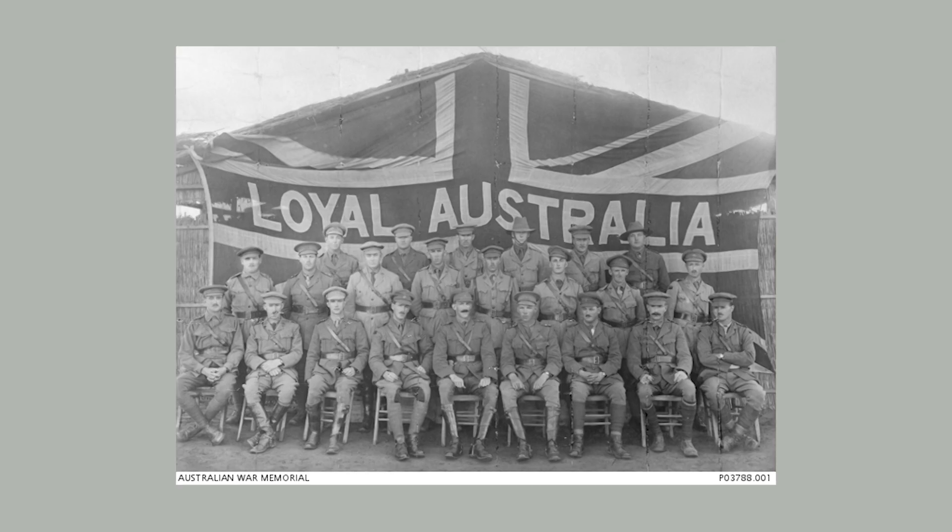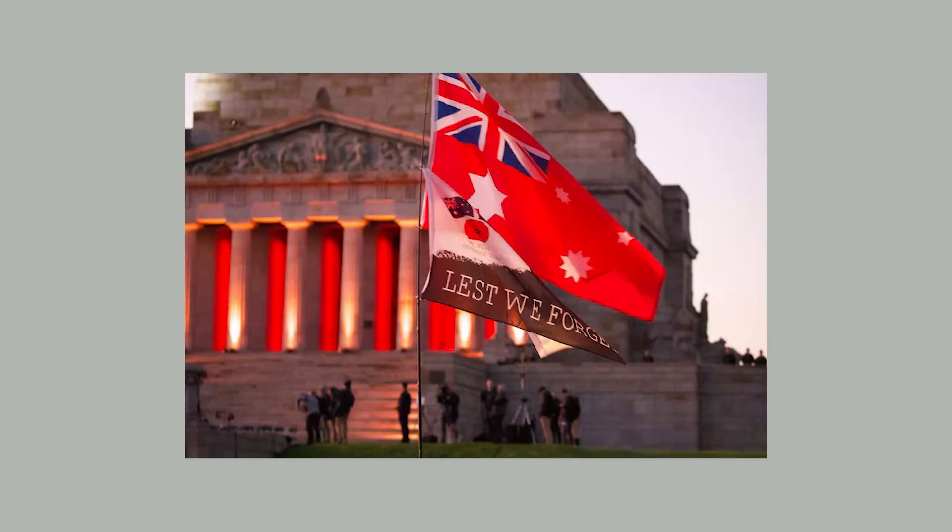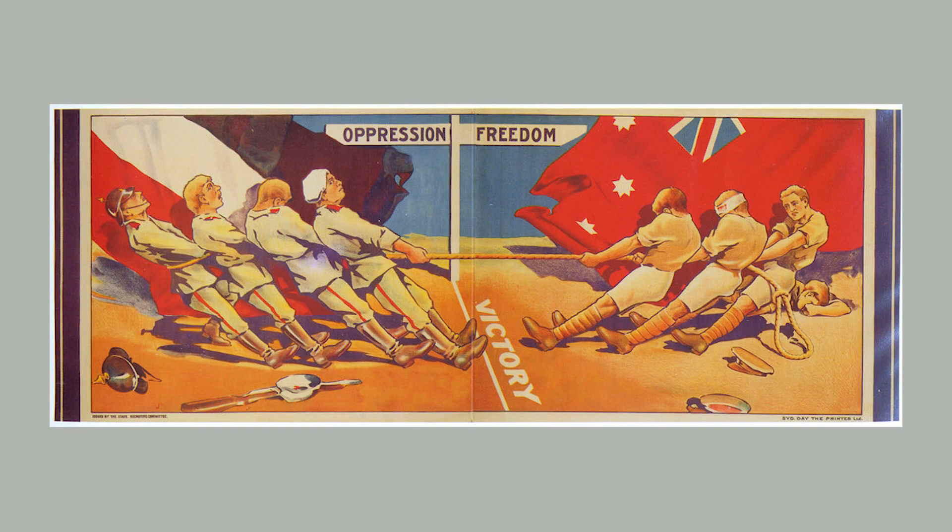Those loyal to Britain flew the Union Jack, and those with a more republican bent flew the red version of the flag, known as the Red Ensign. It wasn't until 1954 that the Blue Ensign was made the official and exclusive national flag of Australia. Public sentiment had shifted and Australia was beginning to view itself as an independent nation, not just another British dominion. Australia is once again changing, and yet nothing has replaced the current design.